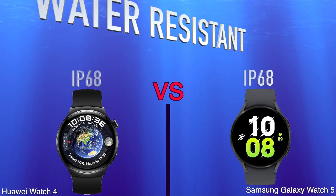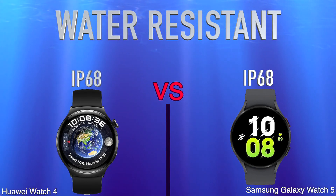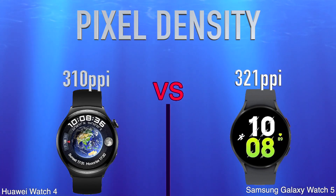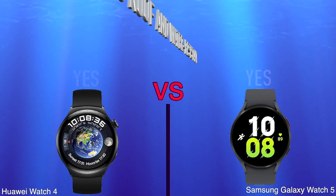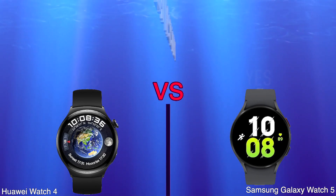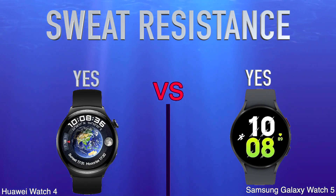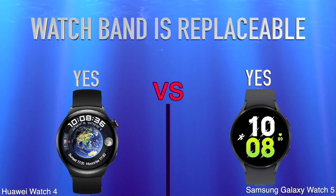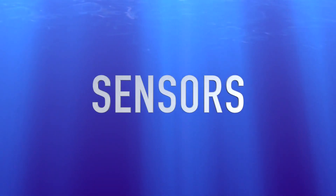Water Resistant, Pixel Density, Is Dustproof and Water Resistant, Sweat Resistance, Watch Band Is Replaceable.